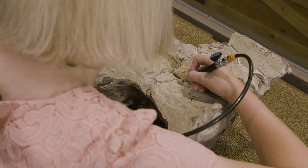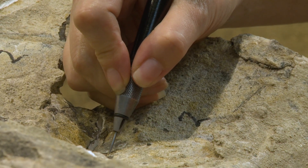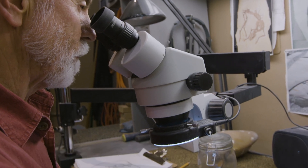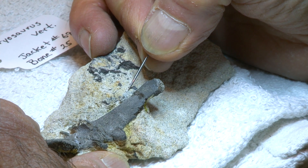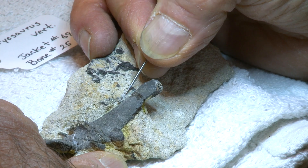As we're using the air scribe, we need to be very, very careful. If the stylus touches the bone, it's going to mark it and chip it away just as easily as it does the matrix. Depending on the size of the fossil and how fragile it is, we use a number of other tools to remove that matrix — it could be dental picks, it could be small brushes, we even use carbide needles many times under the microscope.